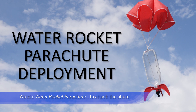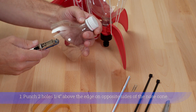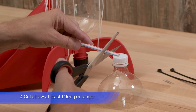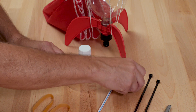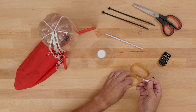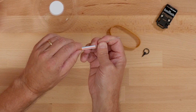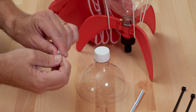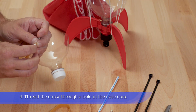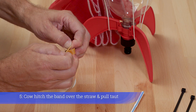Watch water rocket parachute deployment to attach the shoot. Punch two holes one quarter inch above the edge on opposite sides of the nose cone. Cut straw at least one inch long or longer. Thread one large band through the cut straw with a paper clip. Thread the straw through a hole in the nose cone.